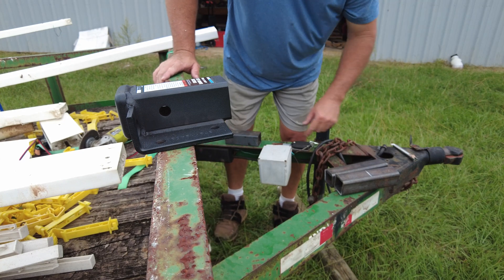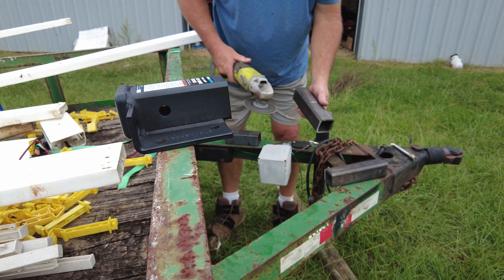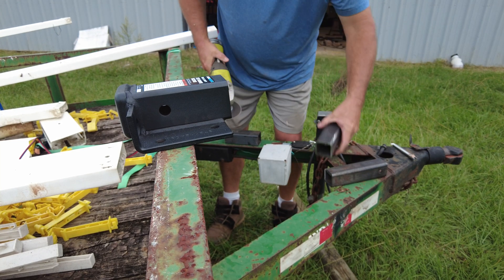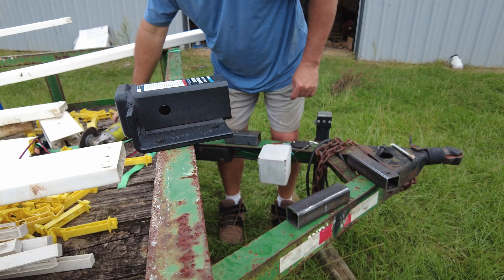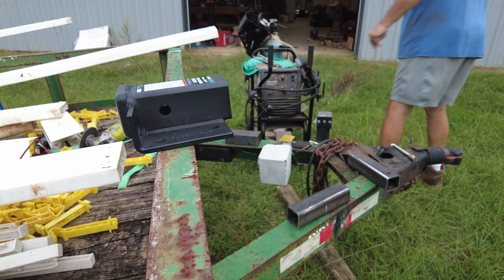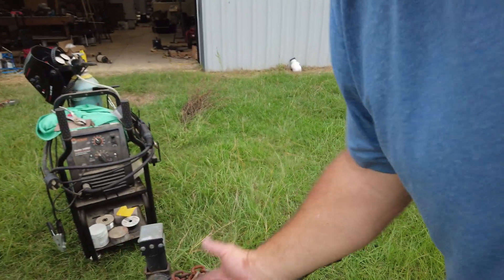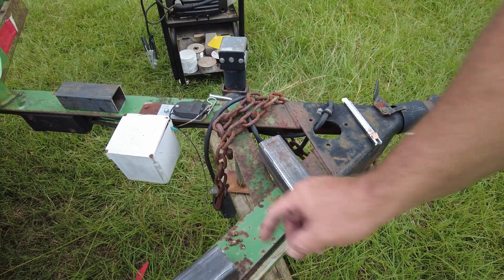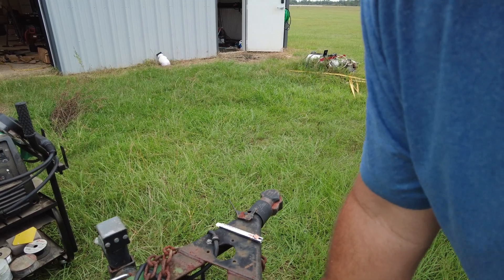What I need to do is weld these two things together, so let me clear off some of this. I'll go ahead and warn you — I am not a professional welder, I'm not even an amateur welder, but I got a welder, so we're going to try it. I got these cleaned up a little. I'm going to put them together and weld them on here, so let's see what we can do to get those things welded together.